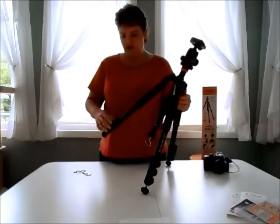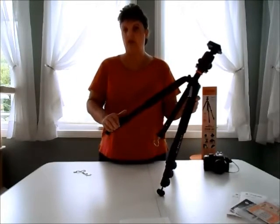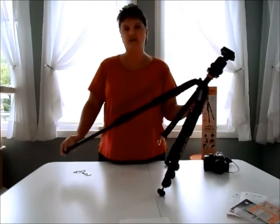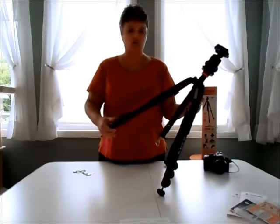Initially I was concerned about the four leg section, but having the three leg locks, it takes a nanosecond longer and it folds down shorter, which I like.